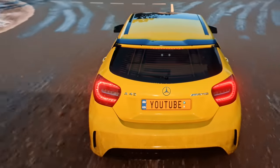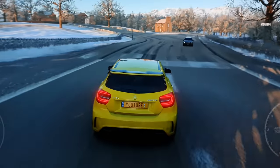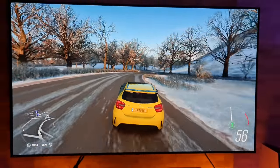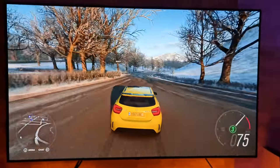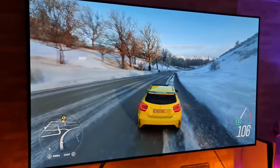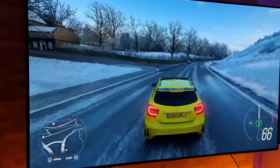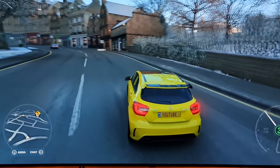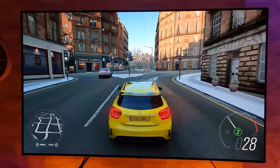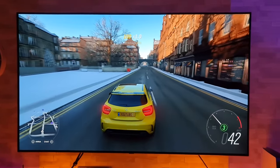Do you like my personalized number plate there? It's nice to know that these slightly older games are being revamped for the next-gen consoles. As you know, many of us enjoy this game — it's got to be one of the best, if not the best, driving game out there. So it is nice to know you can continue playing it on the Xbox Series X and S.